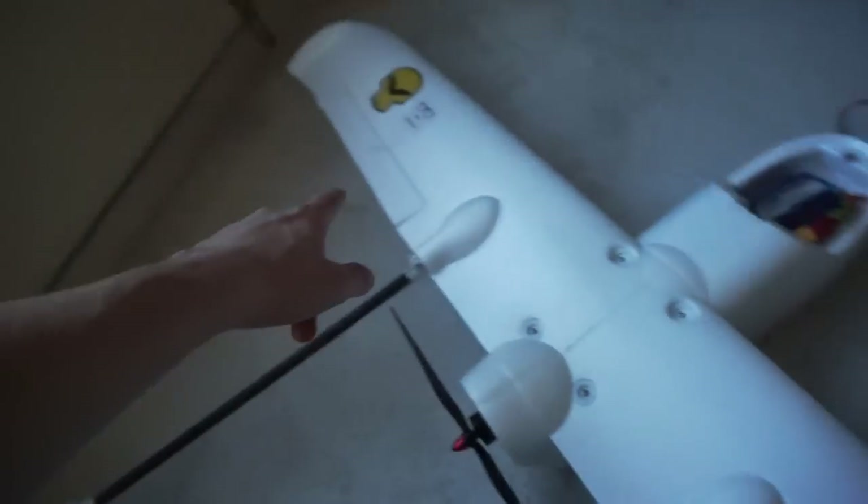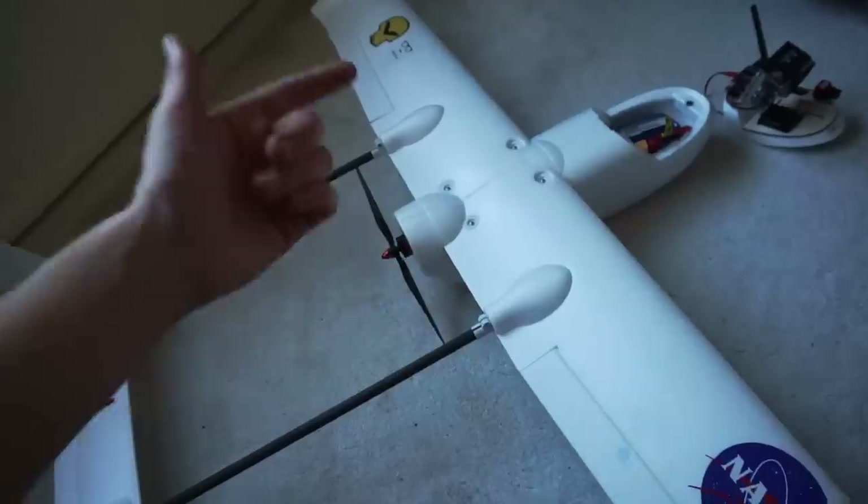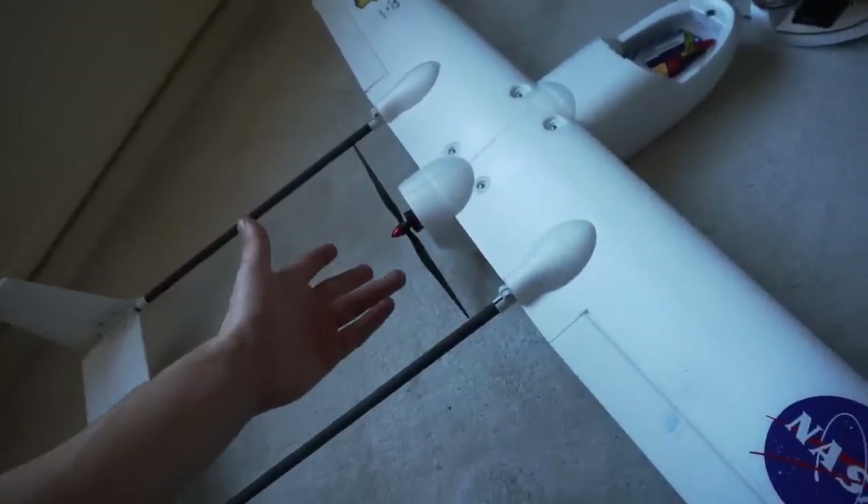We've got only three servos — one on this aileron, one on that aileron, and one on this tail. It's extremely simple, but that's what you want. The general rule is just to follow the manufacturer's instructions when setting up your airframe. Or if you're scratch building, just go and test it without the cameras and everything, and tweak from there. Then you can upgrade, try different motors, and you'll have more success that way.